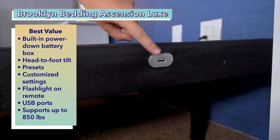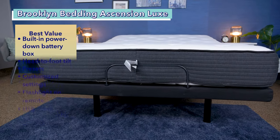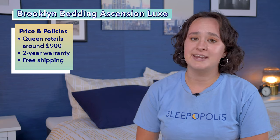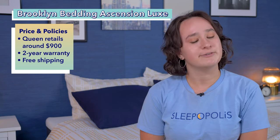The remote also has a flashlight to make it easier to use at night in the dark. The base also includes two USB ports, a wireless remote, and can support up to 850 pounds. You get all that for about $900 for a queen size, which is significantly less expensive than many other adjustable bases. You'll also get a two-year warranty and free shipping.